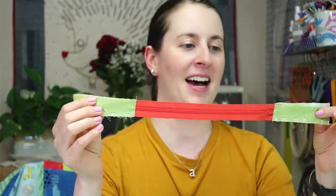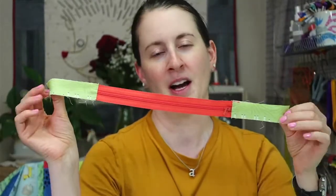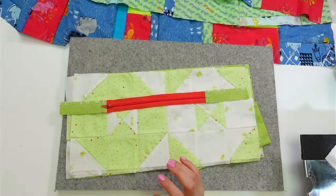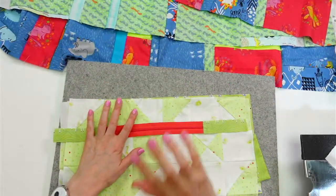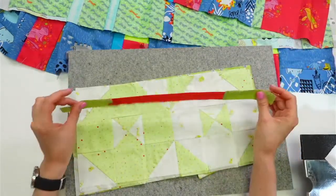We made this zipper a little bit longer last week — I was showing you how you can make a zipper shorter or longer. This is our longer zipper with some tabs on it, but I never finished the pouch. Thank you for all the birthday wishes! I actually laid the quilt on the floor last night and really liked it — it's growing on me — but tonight I want to finish up this zipper pouch.